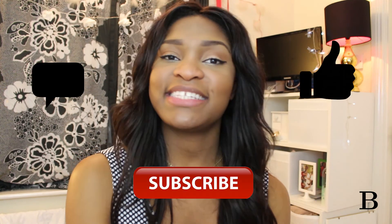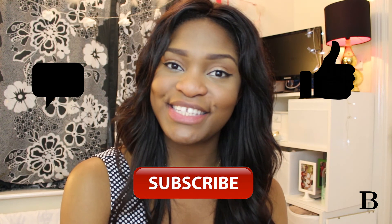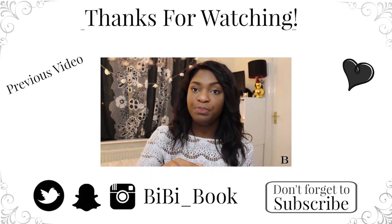And voila — wonderful smooth, soft lips! That pretty much rounds it up for my DIY lip scrub tutorial. I hope you guys found it very helpful. Don't forget to like, comment, and subscribe if you haven't already, and share it with all your friends so you can all benefit. I'll see you guys in the next one!